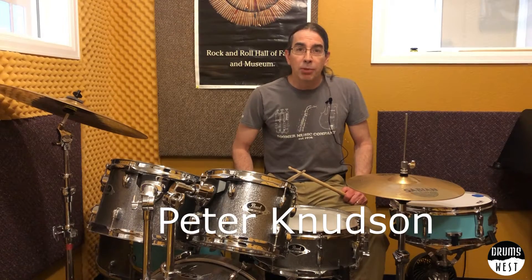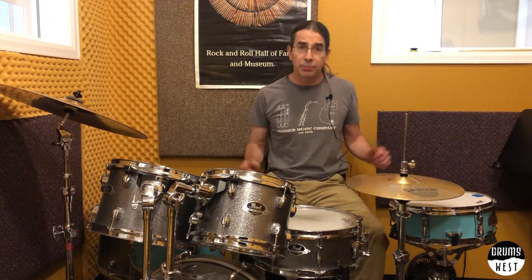Hey everybody, this is Peter with Boomer Music and Drums West here today to talk to you about using multiple snare drums in a drum set setup. Pretty cool to do, pretty easy to do.